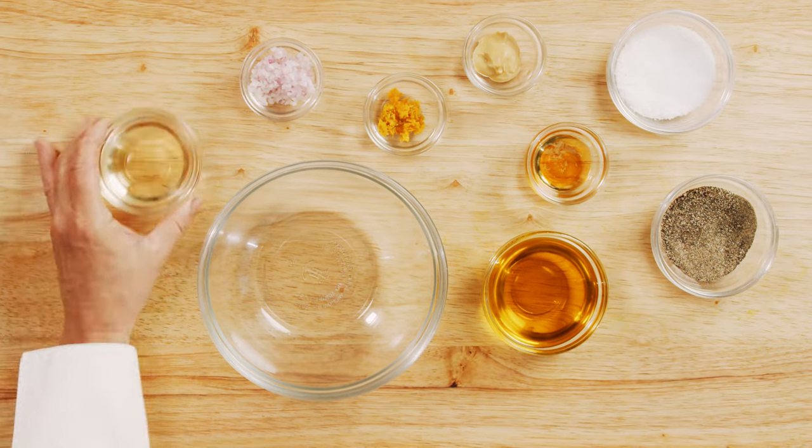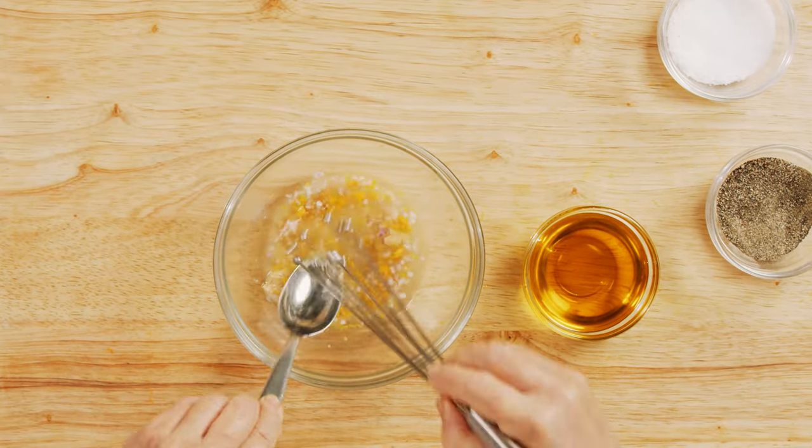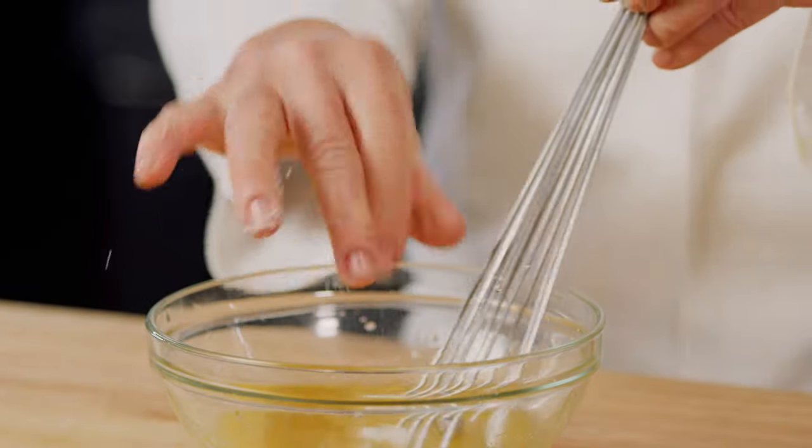For the vinaigrette, combine the champagne vinegar, shallots, orange zest, Dijon mustard, and honey in a bowl. Mix to dissolve the honey. Now, whisk in the extra virgin olive oil to emulsify. Season with salt and pepper and set aside.